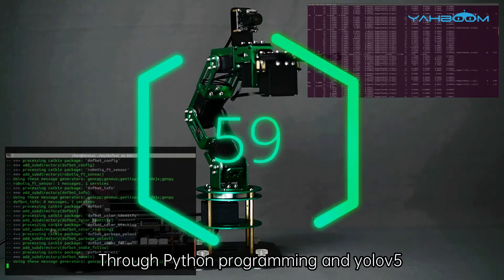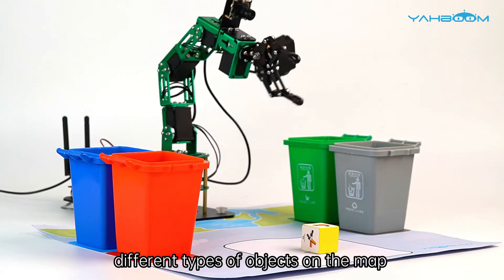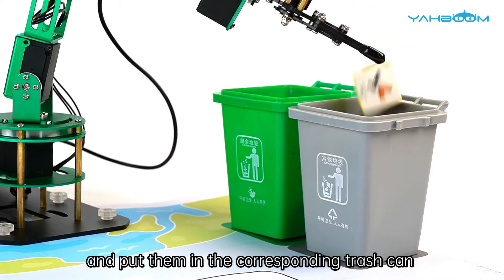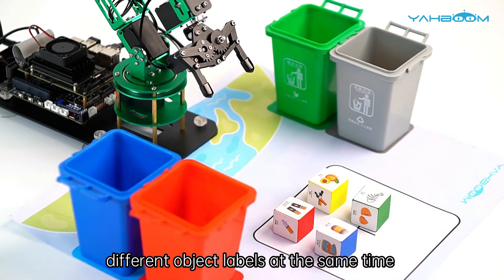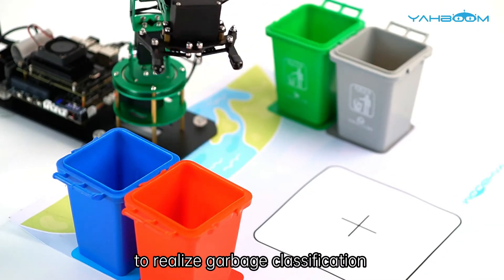Through Python programming and YOLOv5, when we put some blocks labeled with different types of objects on the map, Dofbot will automatically recognize these object labels and put them in the corresponding trash can. Dofbot can also identify multiple different object labels at the same time and put them into the corresponding trash can to realize garbage classification.